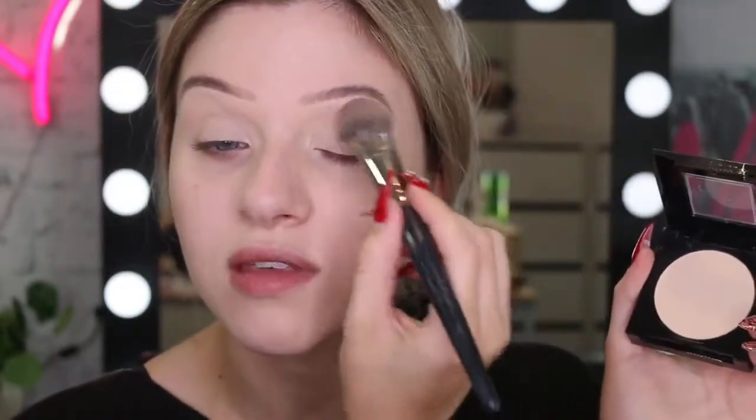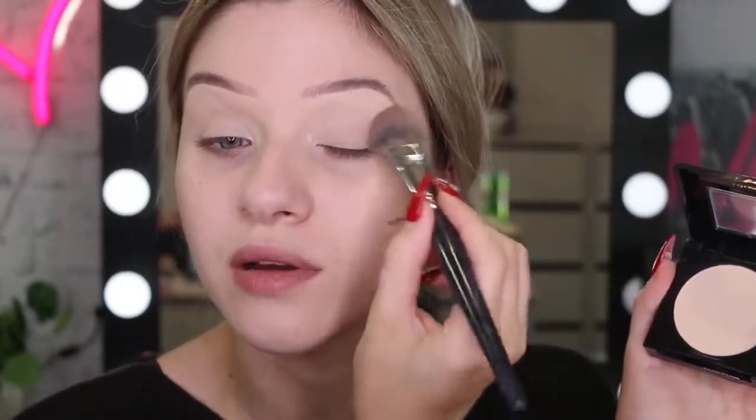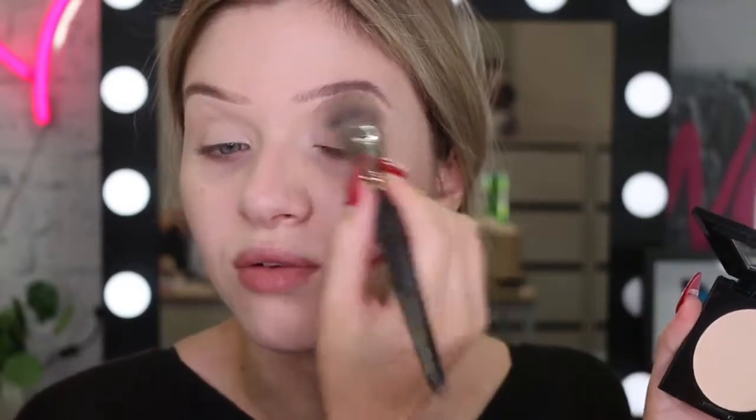So sometimes I do set my eye base, sometimes I don't - I guess it kind of depends how I feel. I think I want to set this down just really lightly today. I'm going to take my Fit Me powder in the colour 110 Porcelain. I'm only going to take a tiny amount and I'm going to focus this more at the brow bone. I just want the shadow to blend up really nice and smooth once I apply it.